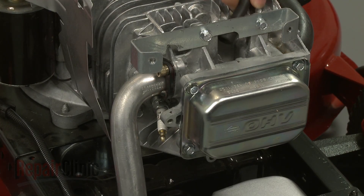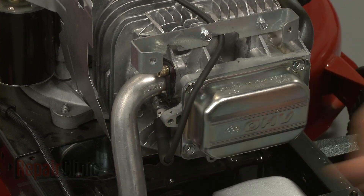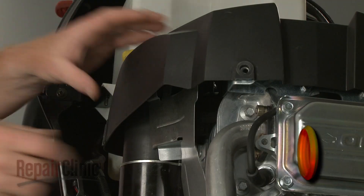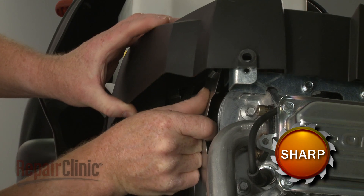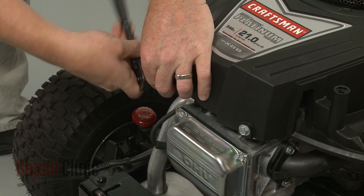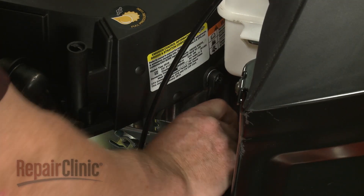Feed the spark plug wire under the mounting bracket and attach the boot to the spark plug. Reposition the blower housing. Make sure the housing is properly seated on the air diverter. Re-thread and tighten the mounting bolts to secure the housing. The longer bolts go in the back.